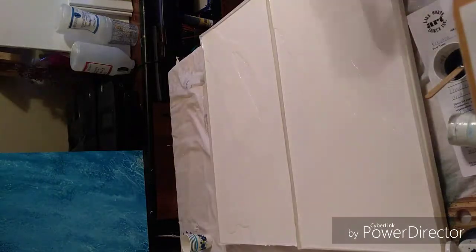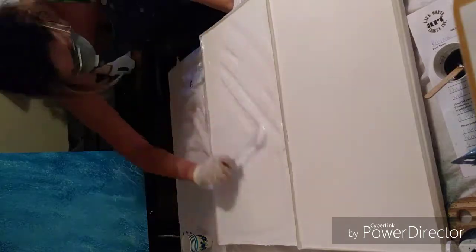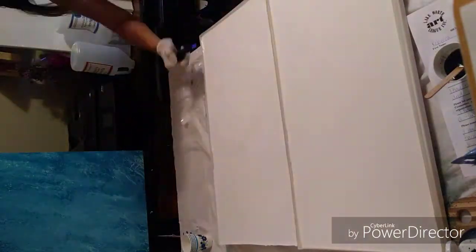Hey everybody, welcome back to my channel. Today I'm going to show you a quick time-lapse of a faux marble couple panels I just did. I lay down some all-white resin and made sure that the canvas was fully covered.